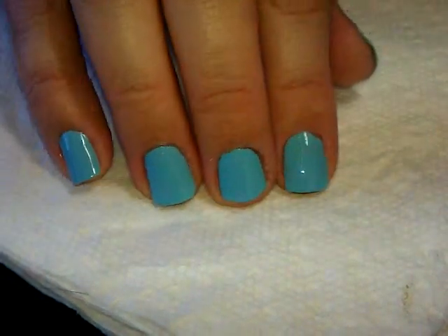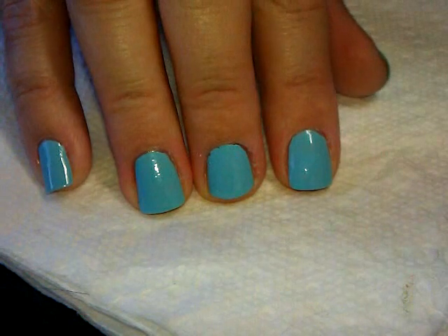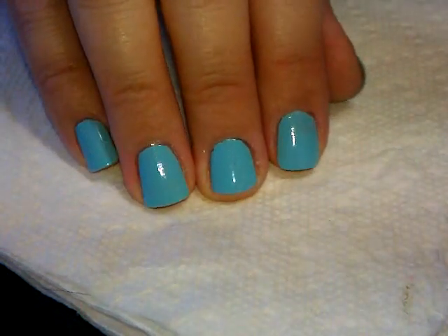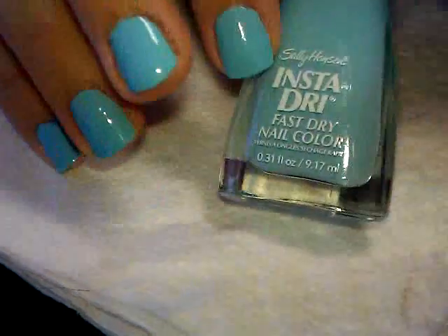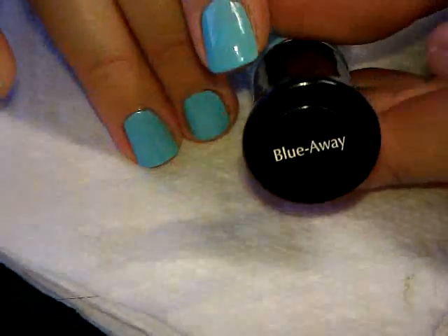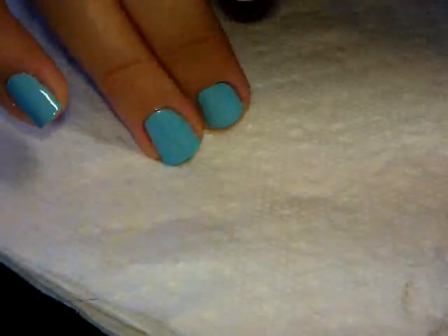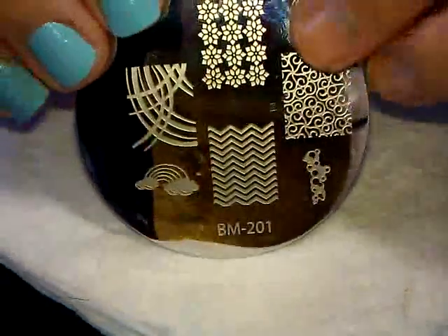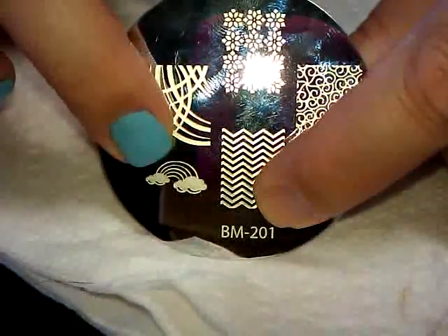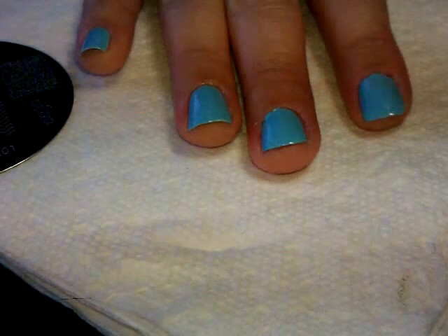Hi everybody, today I'm going to be showing you this is a special request by a couple of different people. My base color here is Sally Hansen Insta-Dry called Blue Away, and I'm going to be featuring Bundle Monster plate number 201 using this little rainbow. If you're one of the people who asked me for it, here we go.